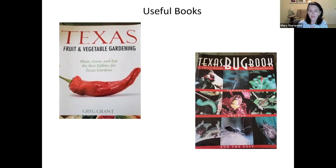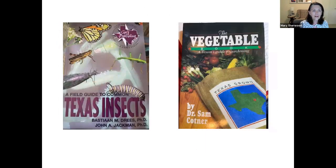These are some useful books — there's a bug identification book which is really good, and also the Texas Fruit and Vegetable Gardening book which is a good resource. There's also the Texas insect book, and a comprehensive vegetable gardening manual from the Master Gardener advanced training — it's been updated a little bit and is very comprehensive and useful.